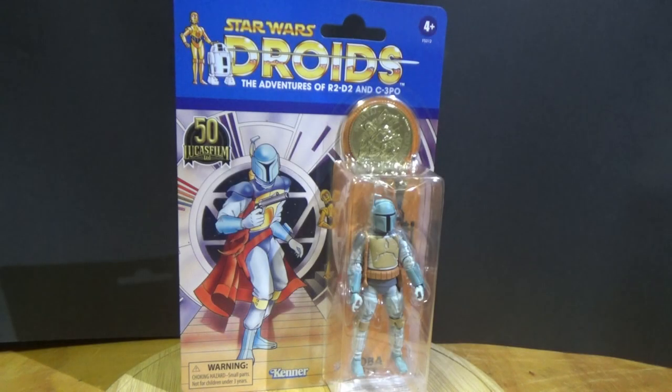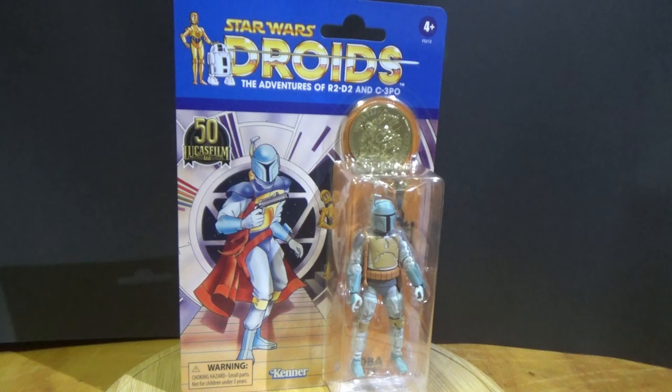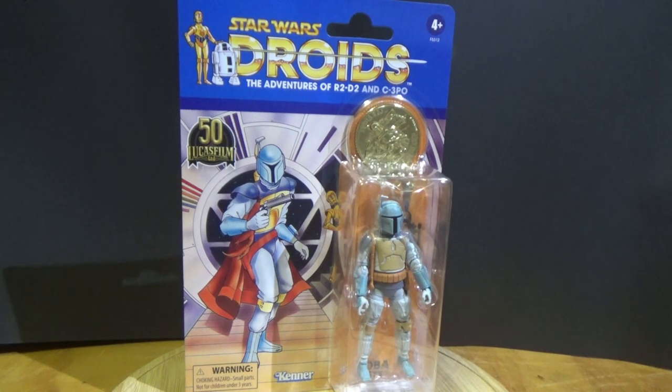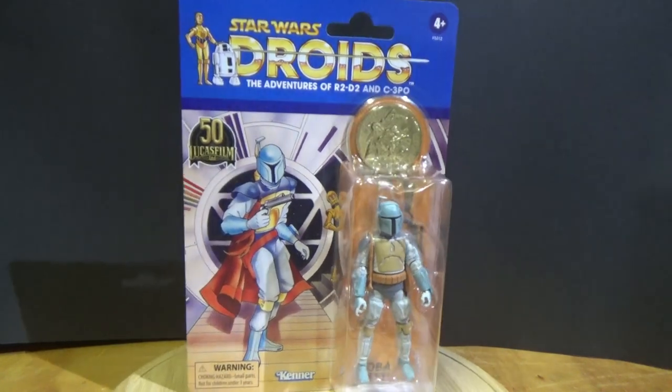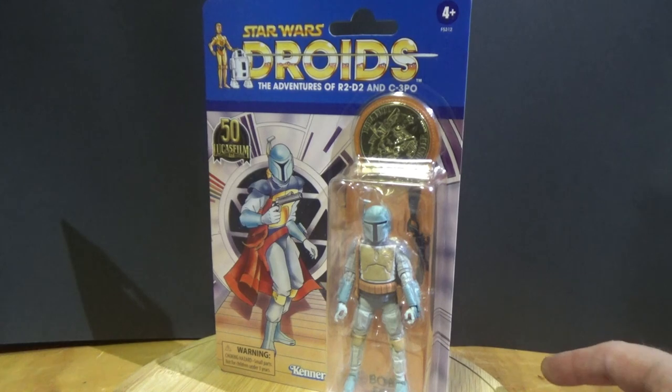Hey Star Wars fans and action figure collectors, got another vintage collection review here. We're going with the 50th anniversary of Lucasfilm and they have dropped three figures from the Star Wars Droids cartoon — the Adventures of R2 and 3PO. We have Boba Fett here; this one is obviously the most sought after of the three and therefore the hardest to get, so the moment I saw it I had to grab two. I'm going to keep one carded for my Boba Fett shelf eventually when I get that set back up again.